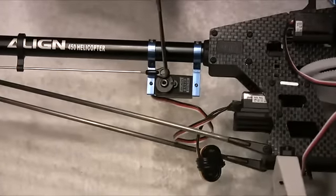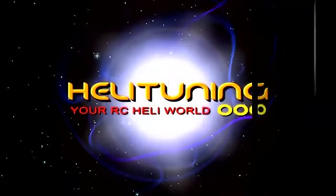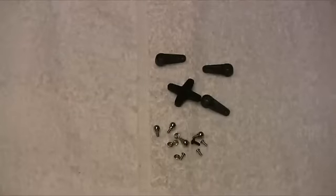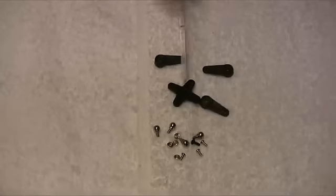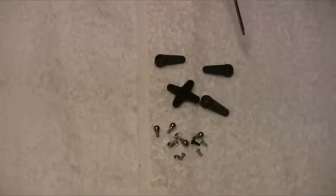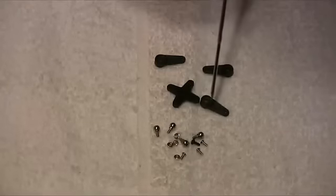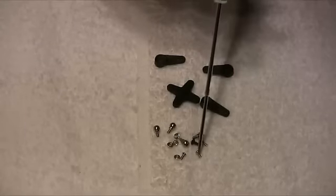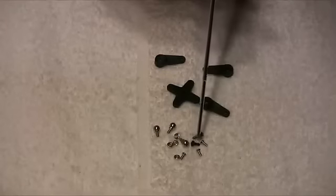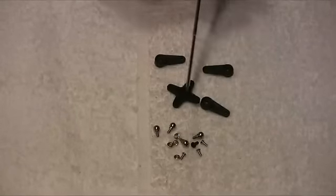Here we have the control horns supplied in the kit. The three single arms go on the cyclic servos and the star horn is for the tail servo. Metal screws hold the single horns onto the metal-geared servos — you need to put thread-lock on these screws. For the DS420 tail servo, which is plastic-geared, there's a self-tapping plastic screw to hold the star horn on.